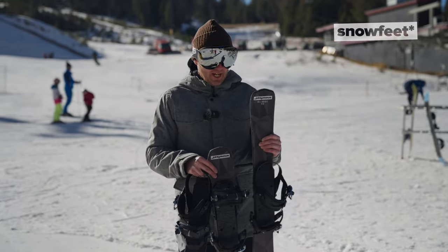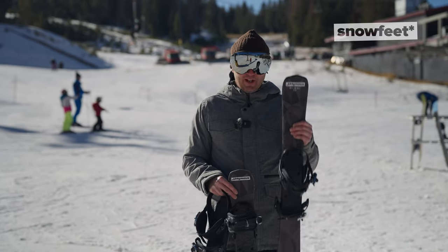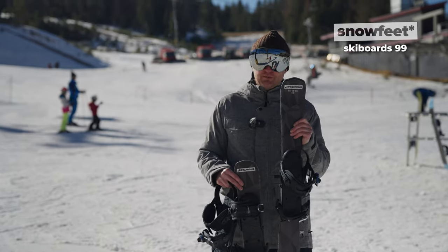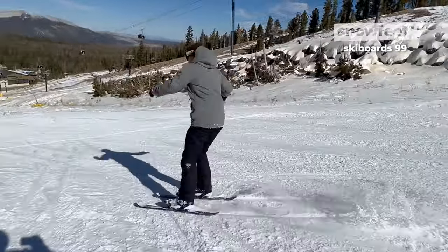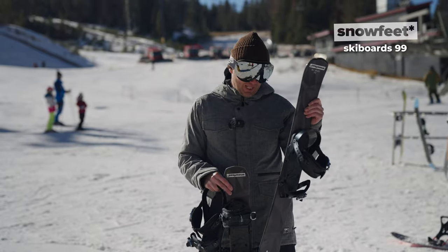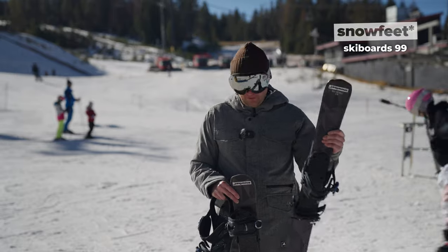As you can see, I got all three Snowfeed models lined up here from the longest to the shortest. As far as the Snowfeed 99 goes, I would definitely recommend these for those of you who are avid skiers. It gives you the same or similar feel, but I would argue these are even better when it comes to movement and tricks, because it's slightly shorter — definitely more playful, gives you more freedom, more fun to use overall.